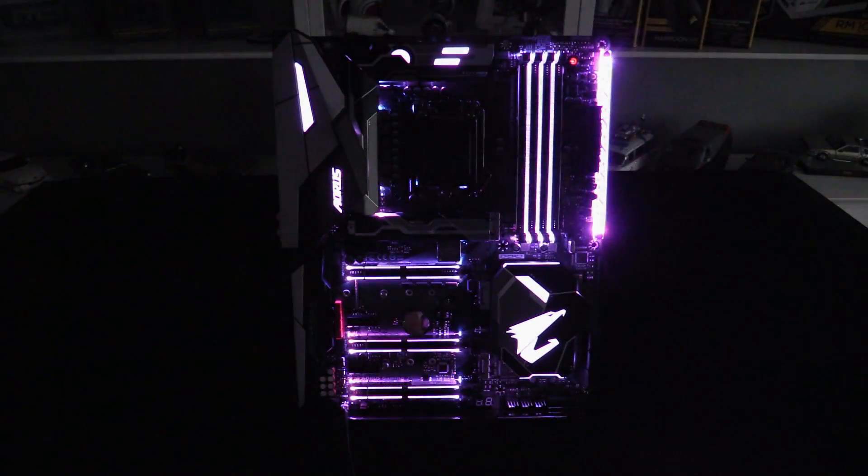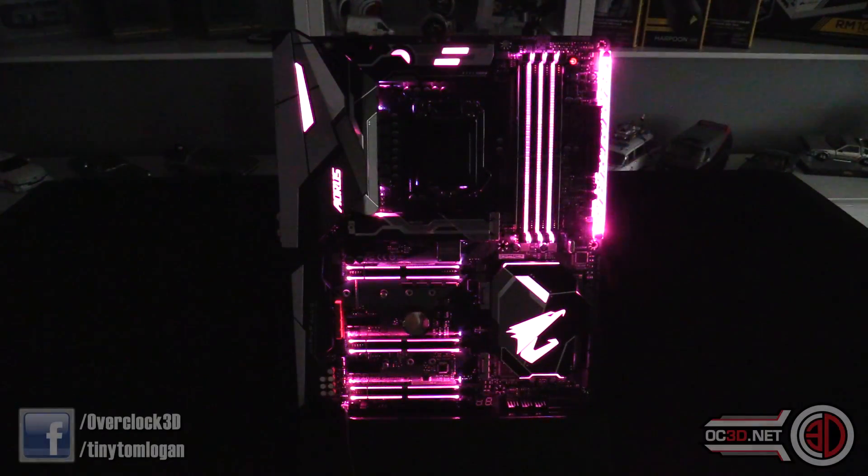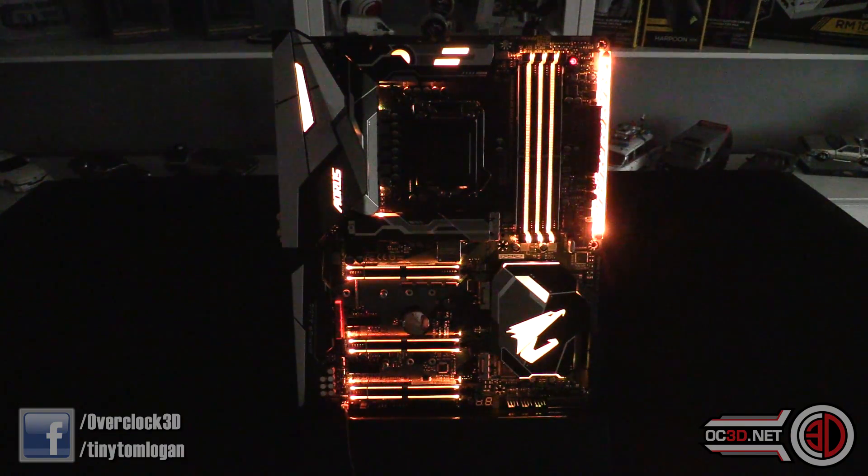Hi everyone, welcome to the preview and early hands-on look — skirting around the Coffee Lake NDA — of the Gigabyte Z370 Aorus Gaming 7 motherboard.